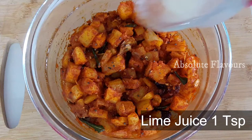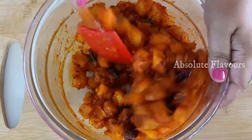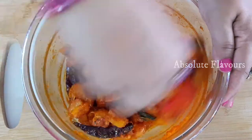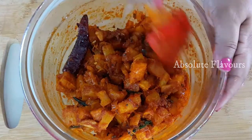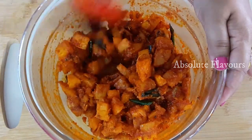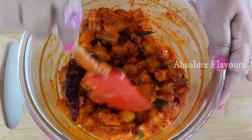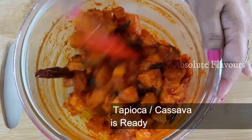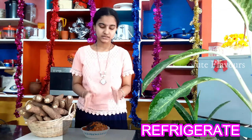Now our tapioca pickle has cooled down well. Let's add one teaspoon of lime juice and mix it well. Our yummy tasty tapioca pickle is ready! Since we are using half-boiled tapioca, if you prepare this in the morning you can have it by evening. Do try this variety recipe and let me know your suggestions through the comment box.